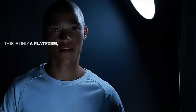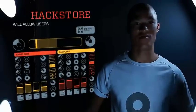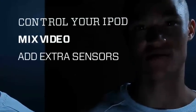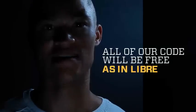This is only a platform — this is just the initial functionality — but we're creating a hack tool that will allow users to upload their own presets and their own programs. So if you want to use it to control your iPod, to mix video, add extra sensors, or interact with the Kinect, you will be able to do it. All of our code will be free, as in Libre.